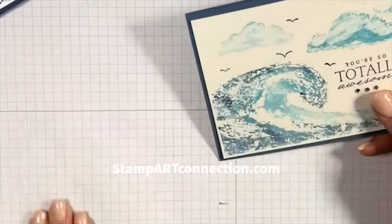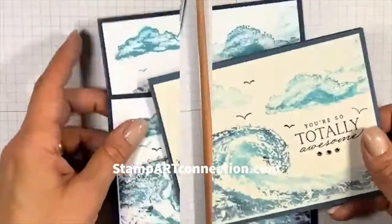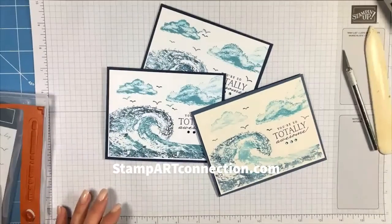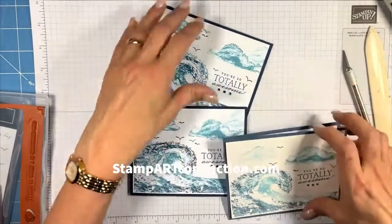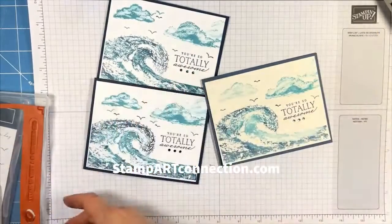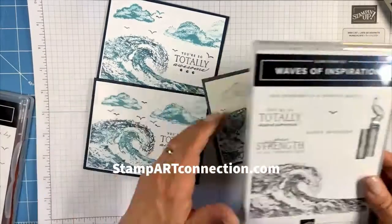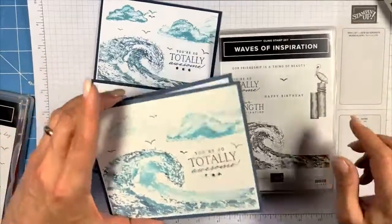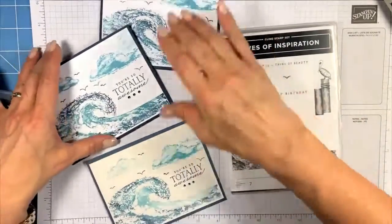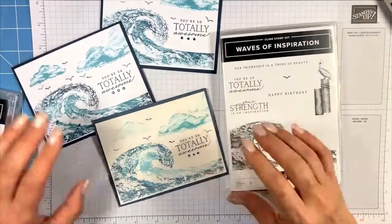I hope you really like these — I really enjoyed putting this together. I hope I've given you some ideas for different techniques you can use for this stamp. It's a beautiful stamp and very simple to use. Thank you for watching — please leave a comment, and if you like this new format with voiceovers, please let me know.